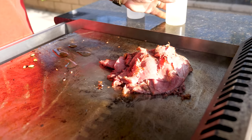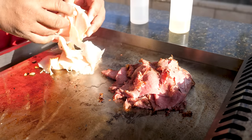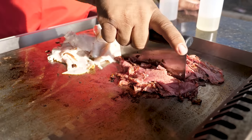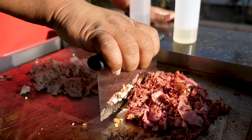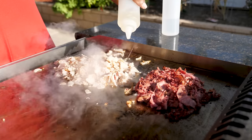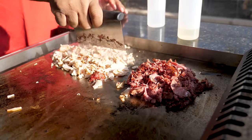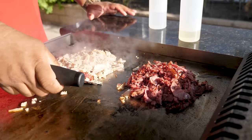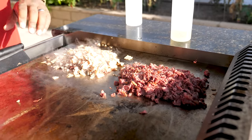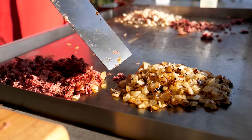Now we're coming with the Cajun turkey. I add a little bit more oil, then I just start chopping it up. When it comes to the chopping, it's really up to you — it depends on how fine or how thin you want your meat. For me, I like it real small. It doesn't take long to cook and you don't want it super dry, so I'm going to move it over to the warm side to keep it warm.